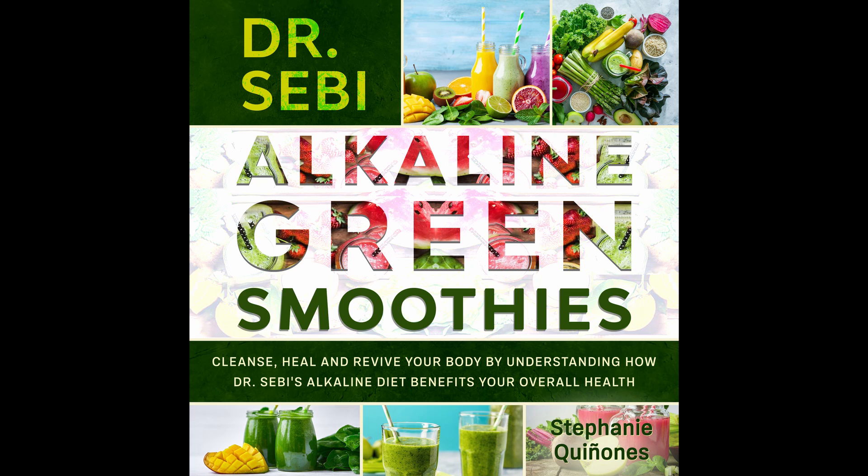Ingredients: 1 kiwi. Half a banana. 4 almonds. Quarter of a cucumber. A handful of spinach. Half a cup of coconut milk. Directions: Take all of the ingredients and mix them in a blender. You can cool it down by adding a few ice cubes to the blender too.